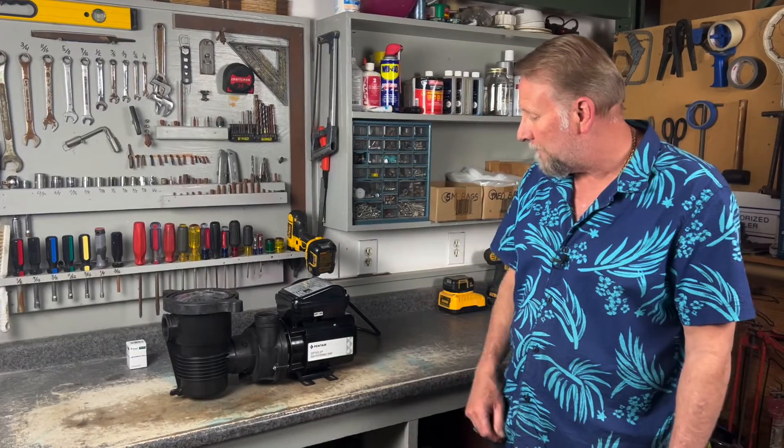Hey guys, it's Mark with Hallmark Pool Supplies and in this video I'm going to show you how we change seals in the high-performance OptiFlow pump which is made by Pentair.